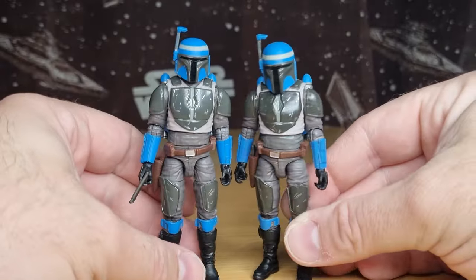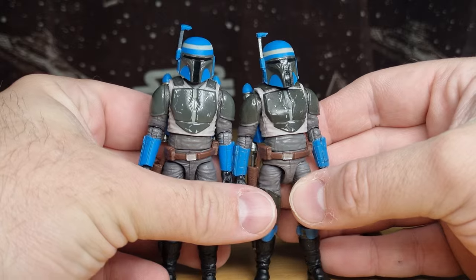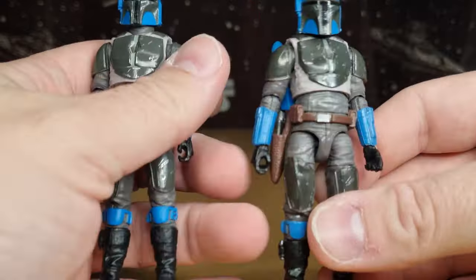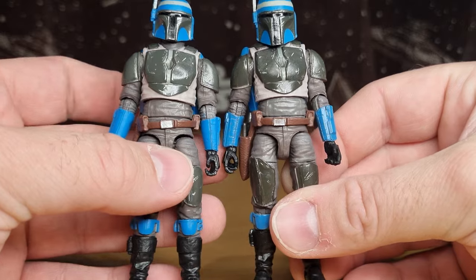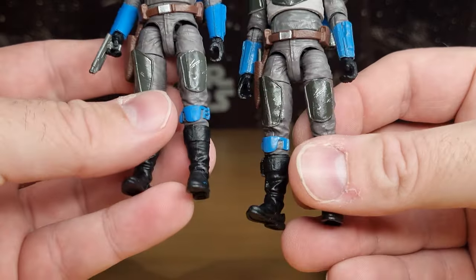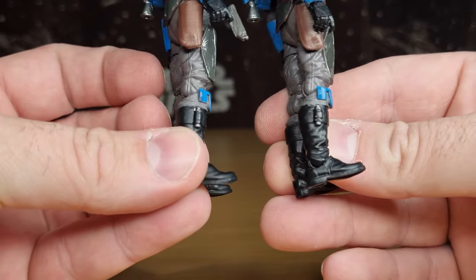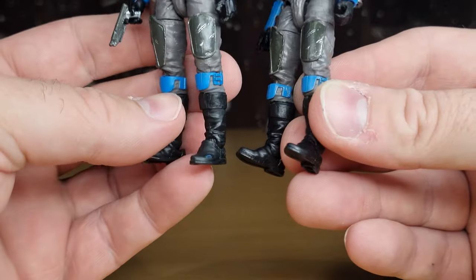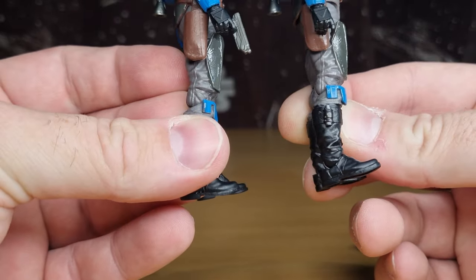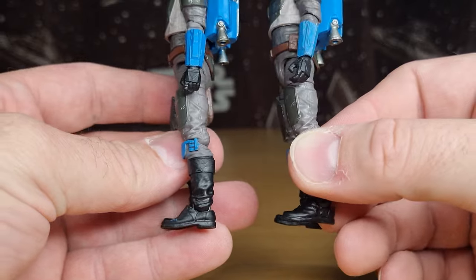It looks much better than the original. Let's put the helmet on the original — because that was just a big old bucket. While I've got them both here, may as well go side by side and compare the two. Even in terms of the paint applications, there is minimal to no difference. Looking at the silver scratches on the thigh armor, the paint apps on the boots — the new one's actually got a little bit of blue scuffing on there, but that's an easy fix. Little to no difference at all between the two.